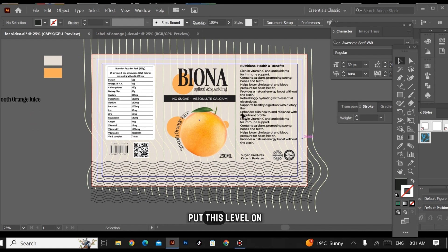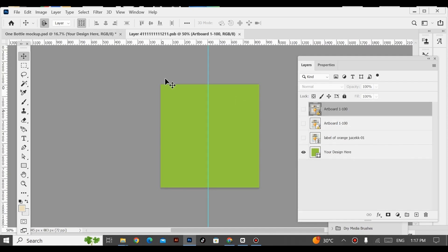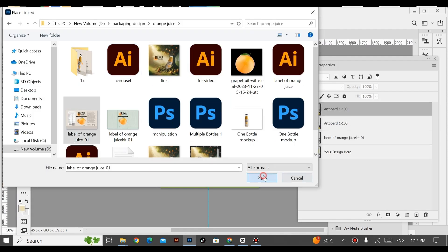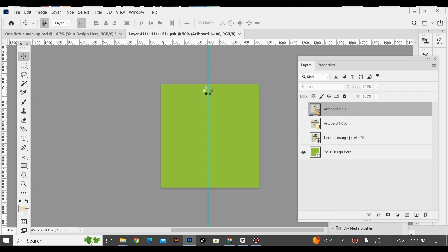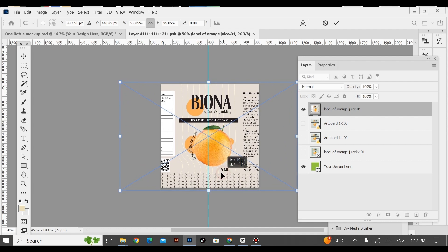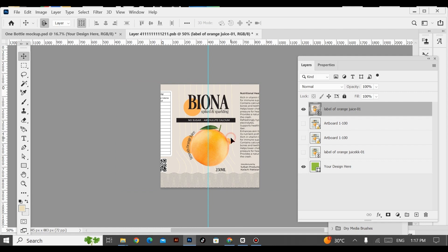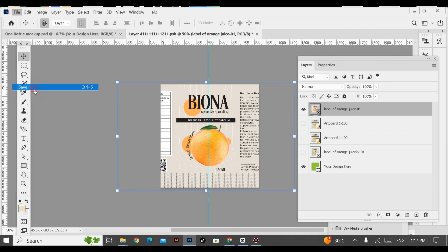Now I'm going to put this label onto our mockup, so let's go to Photoshop. This is a mockup which I downloaded from Envato Elements. Now I am placing my design here. Then File > Save.